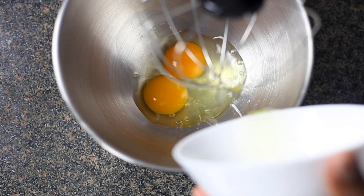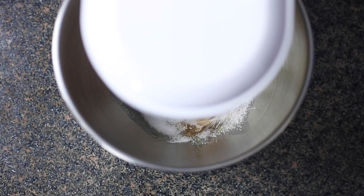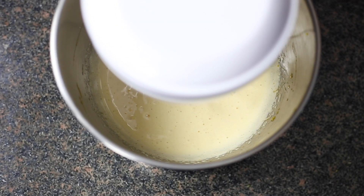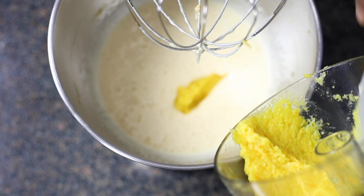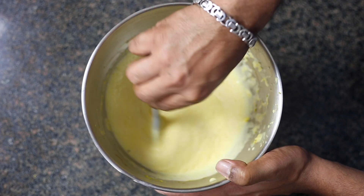Now let's start whipping our egg and sugar together until it turns a pale yellow color. Once you have that pale yellow color, add your orange paste and give it a good mix. Once your orange and sugar are mixed well, this is what you should be getting.